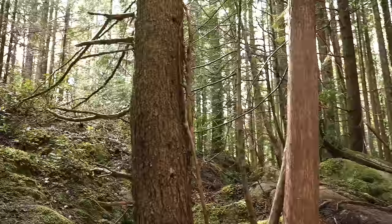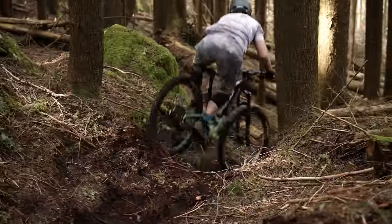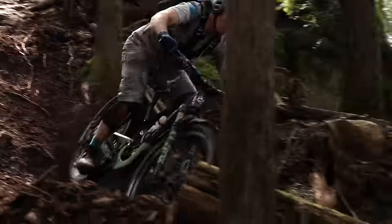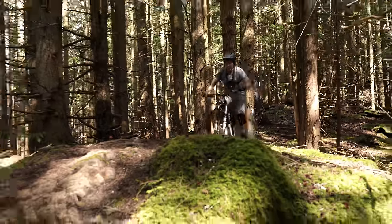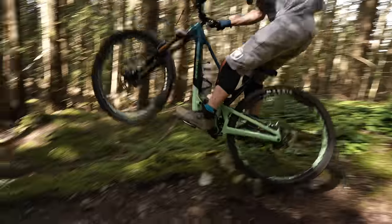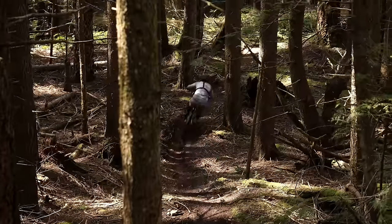While suspension designs get discussed to no end, I personally feel that a bike's geometry matters more. The new Altitude is a full degree and a half slacker than the prior — that feels great on the steep bits of trail, which is honestly where this bike really excels. Talk about confidence. However, on flatter trails, with this so-slack-it's-probably-unemployed head tube angle, you'll have to spend more time standing up to properly get the bike feeling correct. That said, the 63.5-degree head angle was far more rideable on mellower trails than I initially expected.